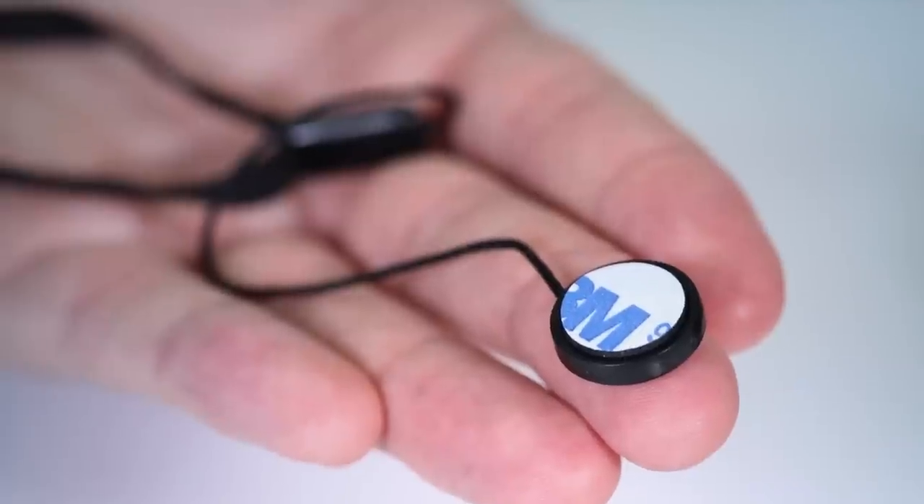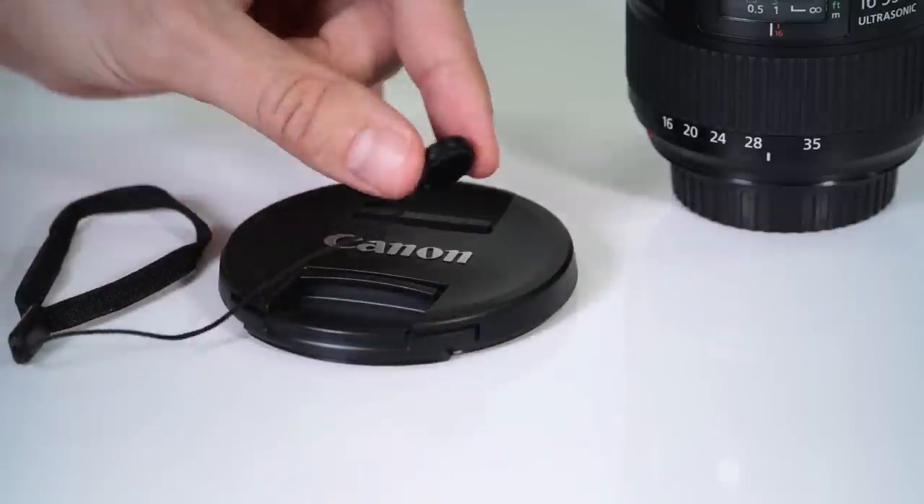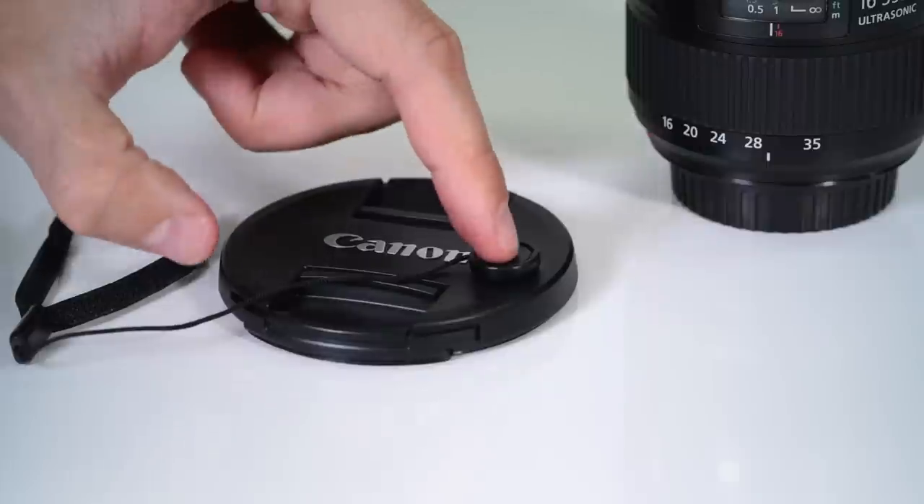It has a high-quality adhesive sticker — you just peel it back and attach it to the front of your lens cap. Press down for a few seconds and that's it. You're covered.